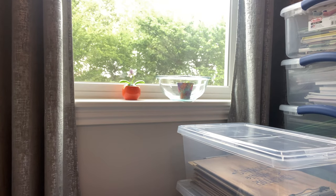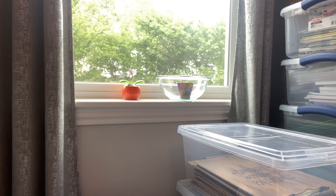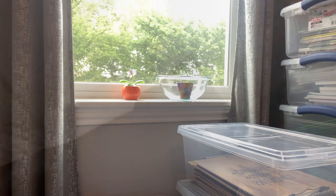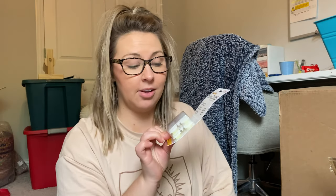Next I found these sticky clips — I've seen them all over YouTube and everyone says they're kind of a staple to have in the classroom. So I ordered one box of those to see where I can use them.